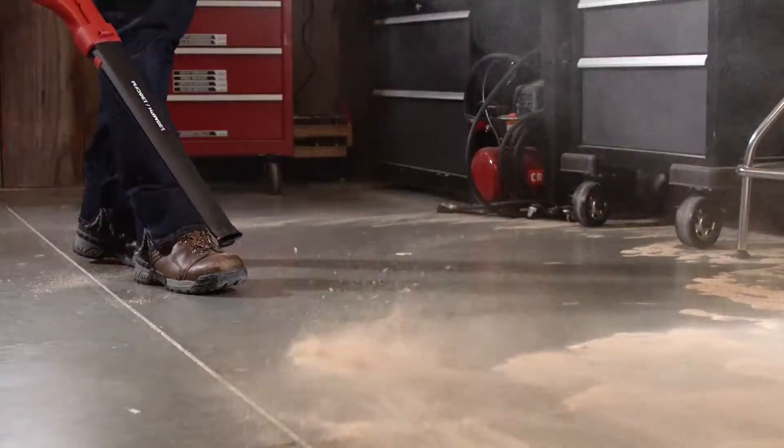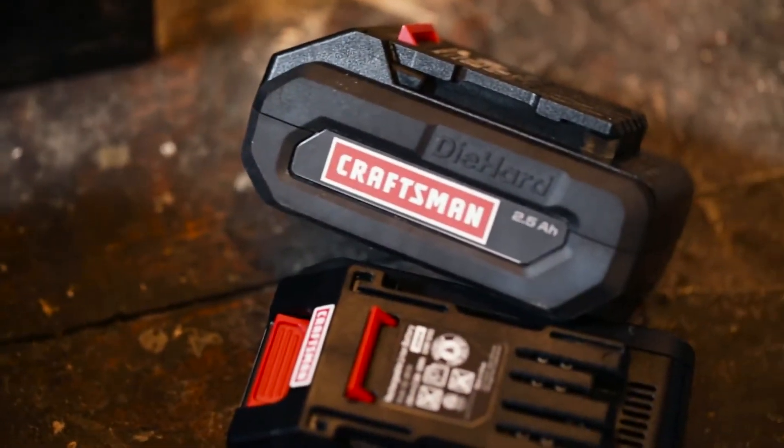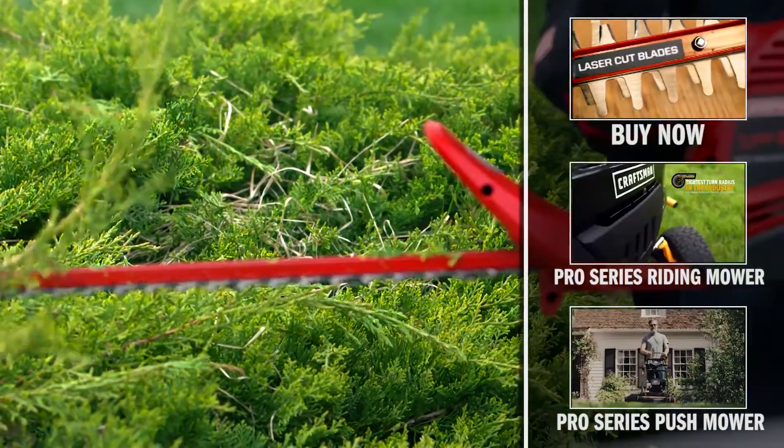The new Craftsman 24-volt platform: a powerful lineup of cordless lawn care tools powered by 24-volt max DieHard lithium-ion batteries. The extension cord can sit this one out. Click now to learn more or check out other great lawn care innovations from Craftsman.